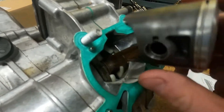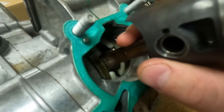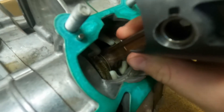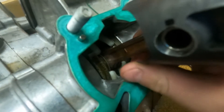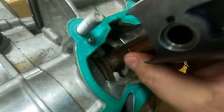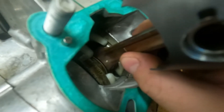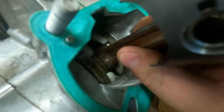This is what a lower rod bearing failure looks like. It's normal for a crank to have some side-to-side play, but it should have no up and down. This crank is the opposite — it has no side-to-side play, but check out this up and down play.